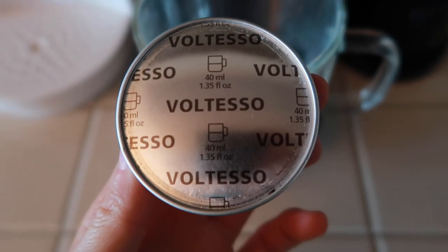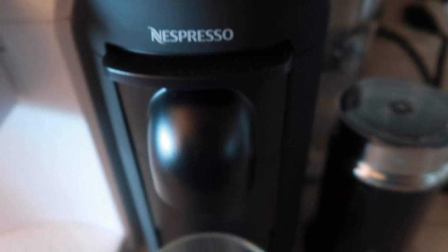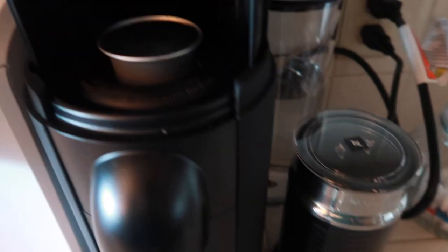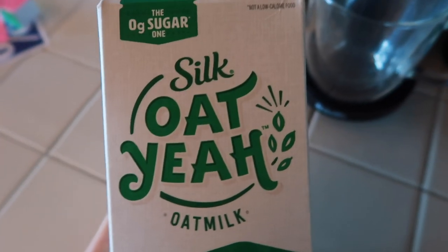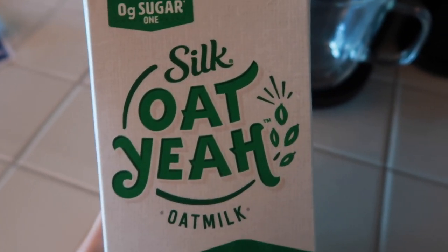I'm trying an espresso shot in my new espresso machine and then I'm gonna froth some oat milk to put in it. This is the oat milk I'm using. I don't know how well this is gonna turn out but I think I'm gonna make it hot.